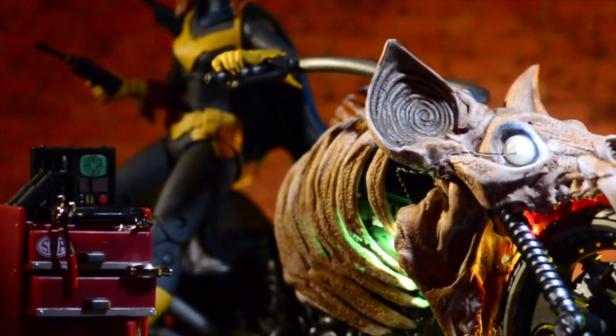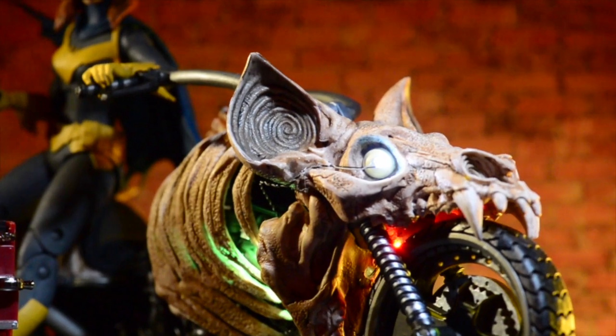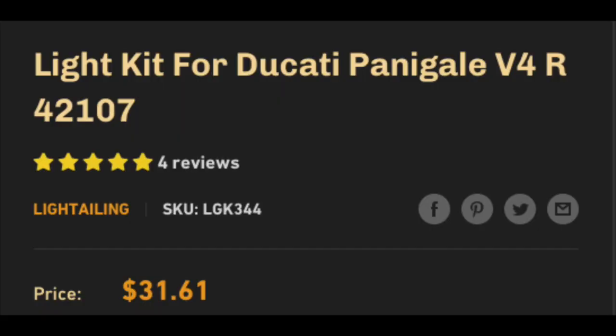Some of you are wondering how much is the kit and where can you get it. You can get it from Amazon, from eBay, or directly from the source. I got mine from Amazon and got it the next day — $31.61 is what I paid. It was very simple to work with.